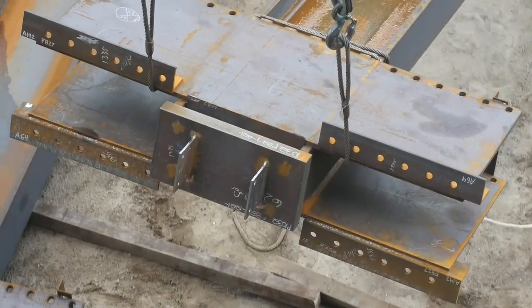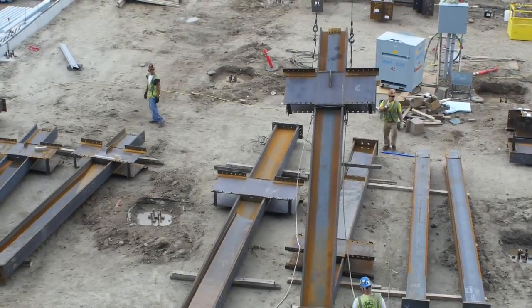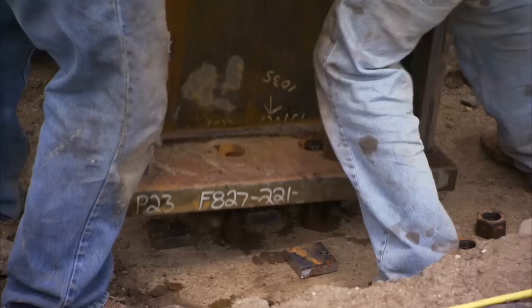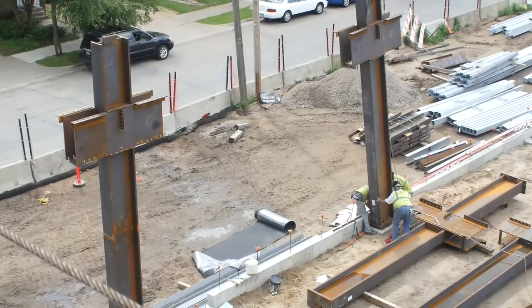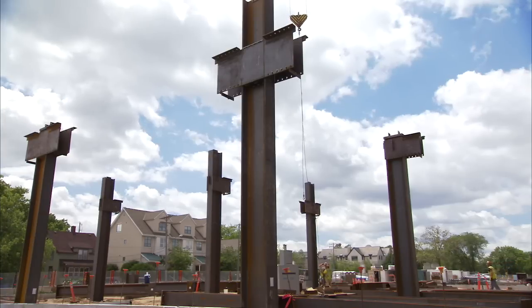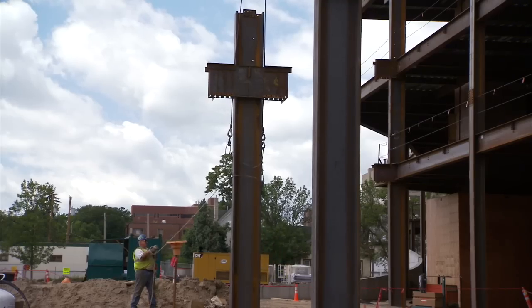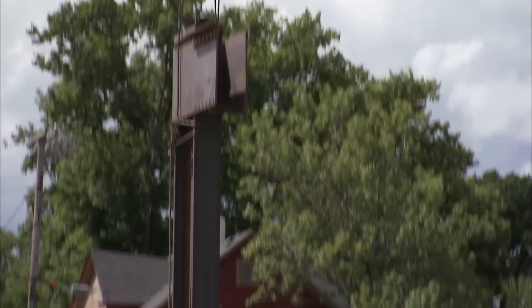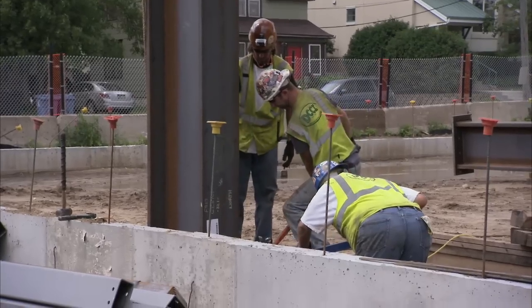Using industry standard techniques, such as a lifting lug or a pair of chokers as shown here, lift the column from the ground and into position. A column will typically have either one or two moment frame beams framing into the side plate connection, referred to as a one-sided or two-sided side plate connection. Care should be given to one-sided connections and properly rigging the column, as the center of gravity will likely be slightly off from the column's center line.